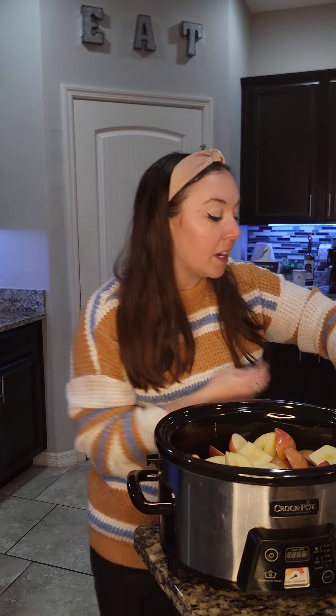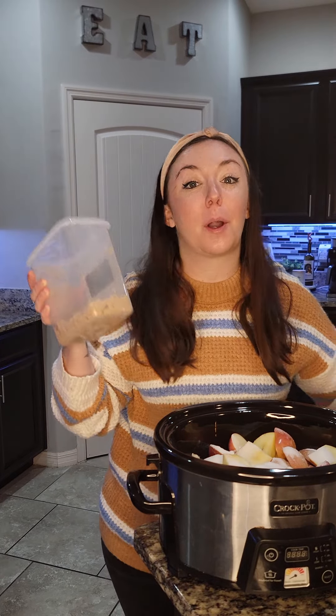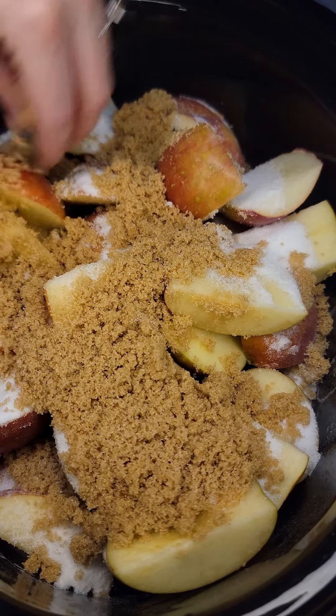For sweetener, you can do granulated sugar or brown sugar. I like to do a mix, so I'm gonna do about half a cup of each. I have a quarter cup measuring cup, so we'll do two of the granulated sugar and then two of our brown sugar. We're gonna go ahead and spread our brown sugar over top of our apples.